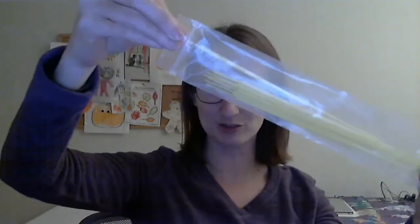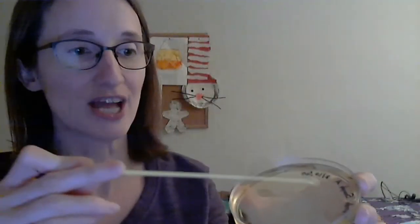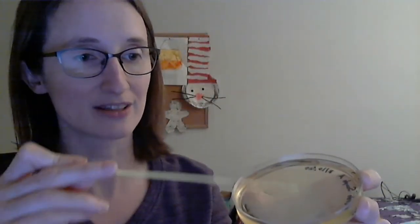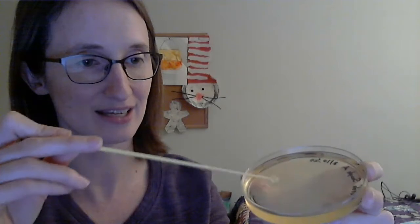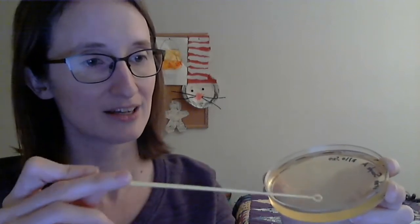Once you add the liquid, the next thing you're going to do is spread it around the plate. I have my bag of loops and I'll carefully reach in the end of the bag and pull out one loop. The key is to make sure I don't touch the loop to anything else — keep it sterile. I'll take the lid off and gently move the loop back and forth on the surface of the plate to spread the liquid around. You don't want to puncture the gel, because then you'll mess it up and have big clumps. The key is to go very gently on the surface to spread your cells around.